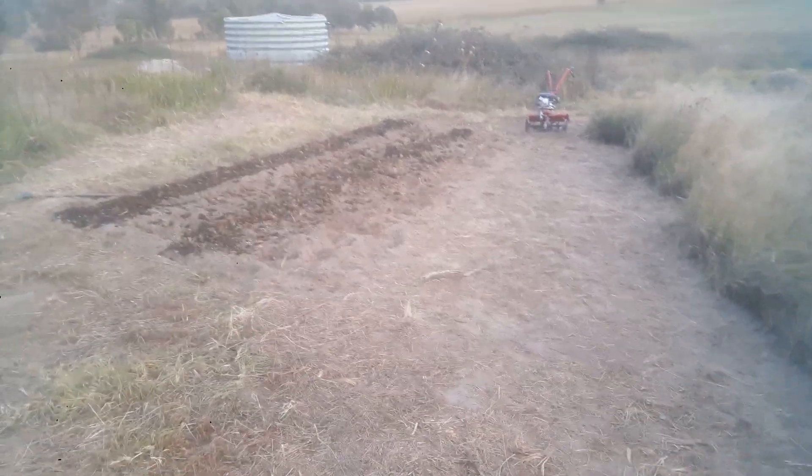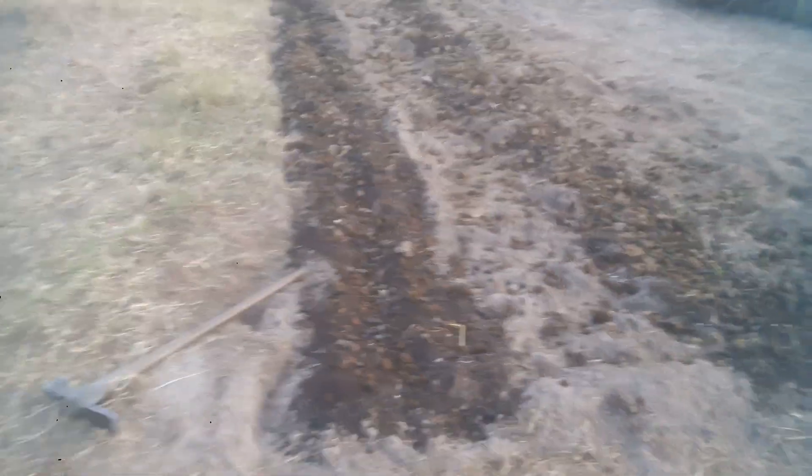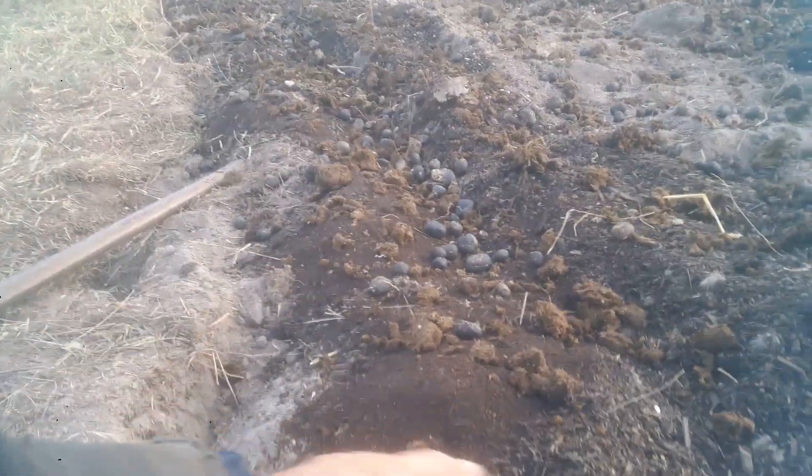This is a quick update on my garlic plot. It's cleared, first stage tilling done, and now it's been amended with worm castings, organic compost, cow manure, and goat manure.